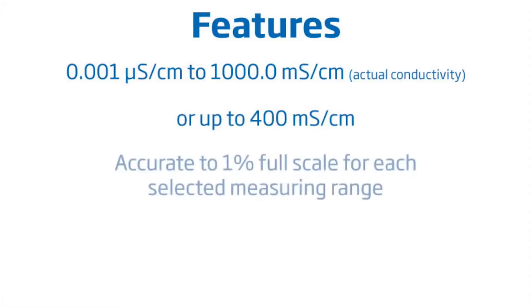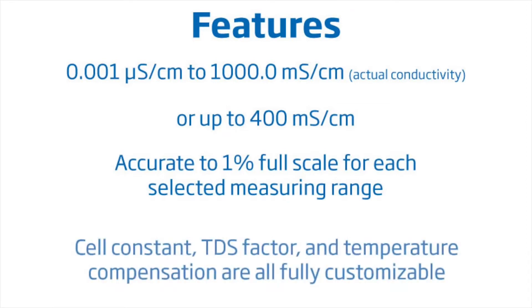Readings are accurate to 1% full scale for each selected measuring range. Measurement options such as the cell constant, TDS factor, and temperature compensation are all fully customizable.